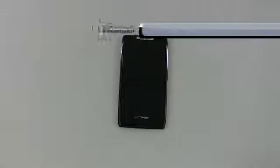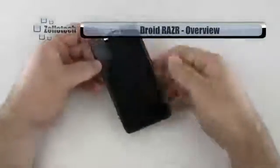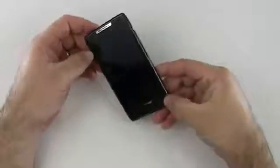Hi everyone, this is Aaron for Zollotech. We're going to do a quick overview of the Droid Razr. The Droid Razr is the latest and pretty much flagship phone on Verizon as far as Droids go, and from Motorola.